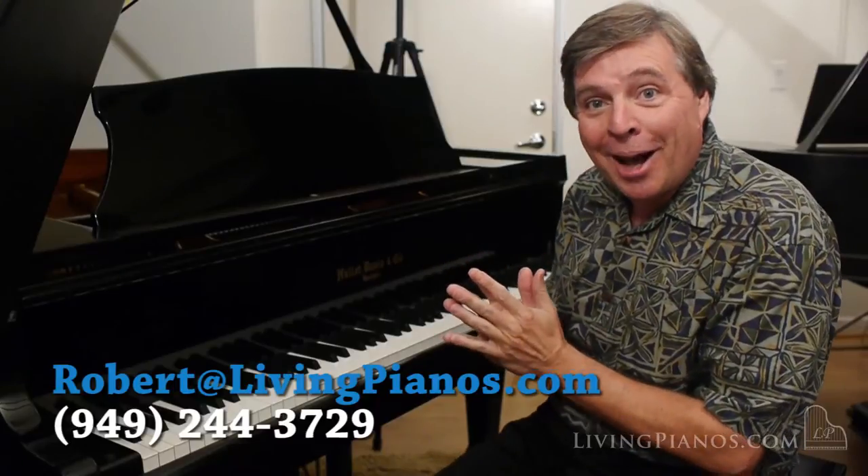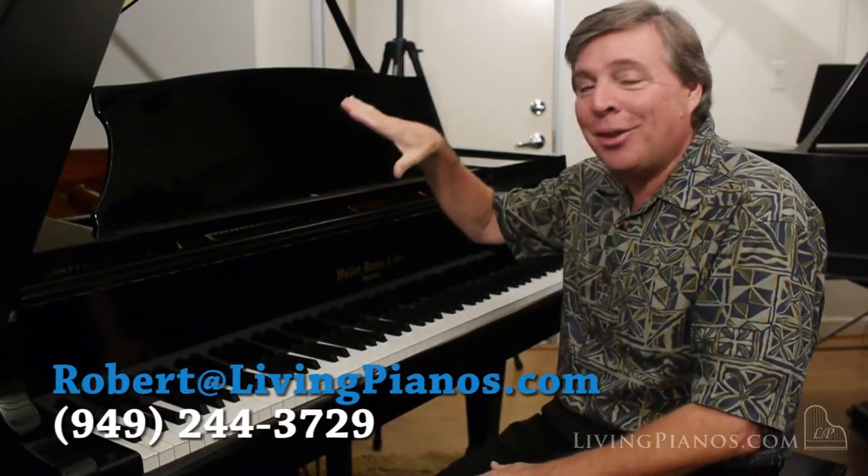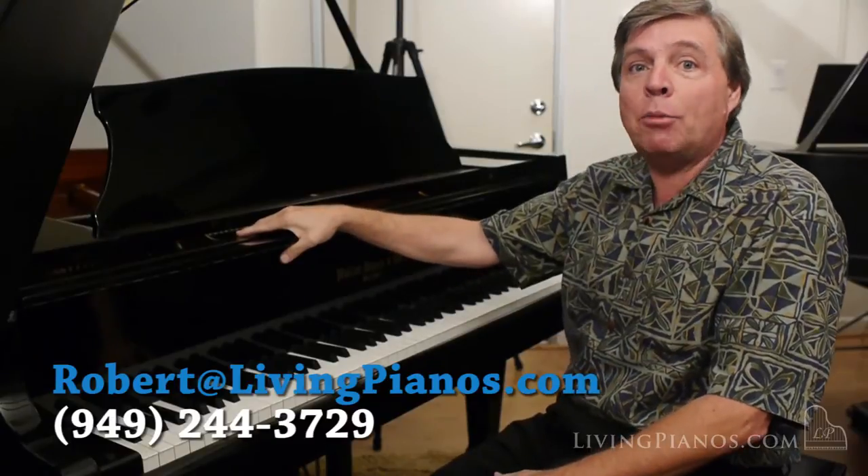Hello and welcome to livingpianos.com. I'm Robert Estrin and this is a really wonderful late model Hallett Davis piano.